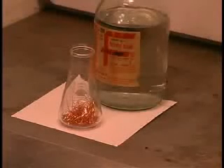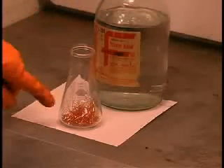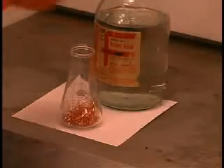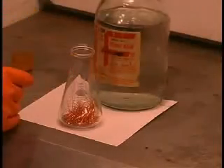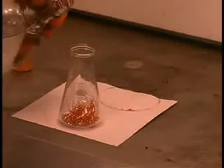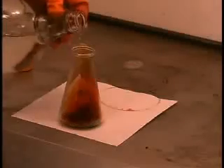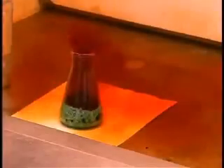We're going to perform another reduction oxidation reaction here. We're going to pour concentrated nitric acid onto some copper wool — that's just solid copper in a finely divided form. I want to capture some of this gas for a later experiment.